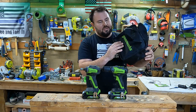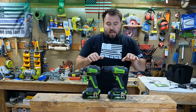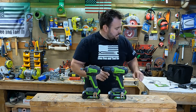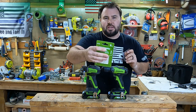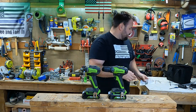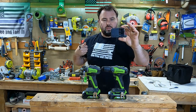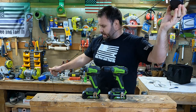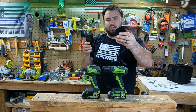This is the case that it came with — it's a soft case. It came with a drill driver and an impact driver. It also came with an eight-piece bit driving set. And it came with a little compact charger that you can use, which is really nice to have. It has a transformer that goes in the wall and then this just goes on the battery.